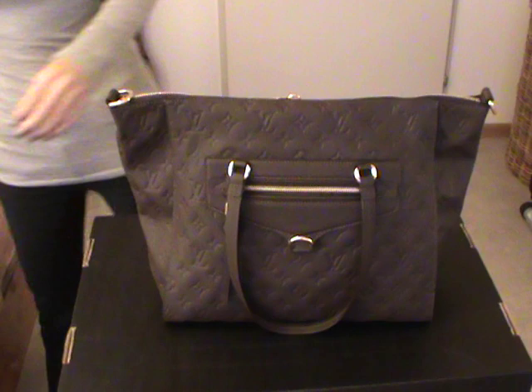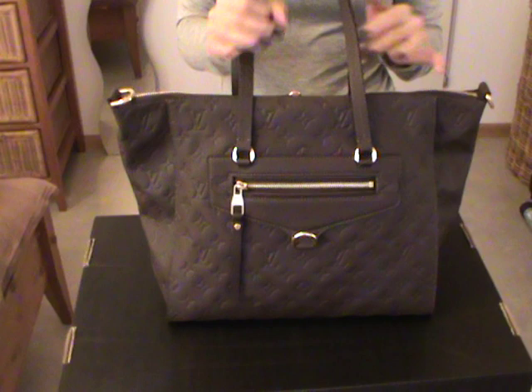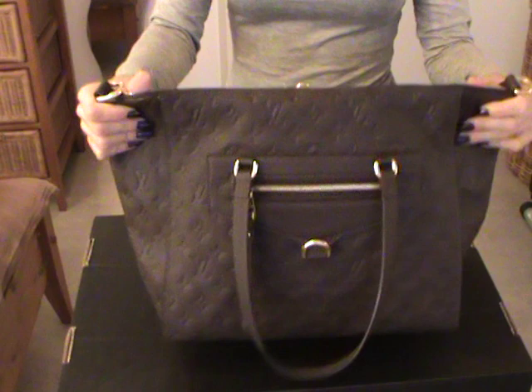I chose the Terre one because it's a beautiful tote and the shape reminds me a lot of the Neverfull MM, which I had. I sold the Neverfull MM in Damier to get this one.